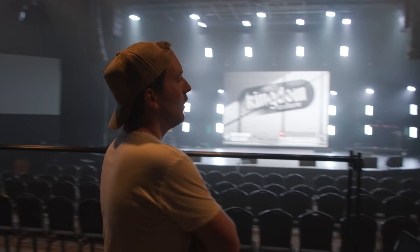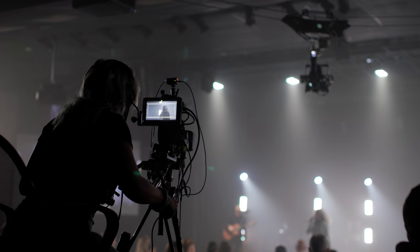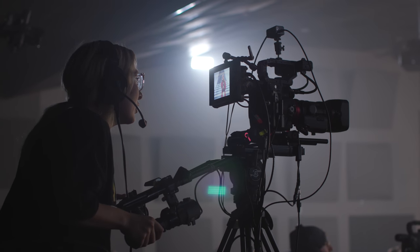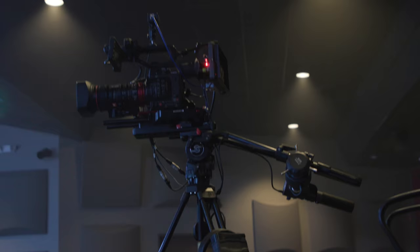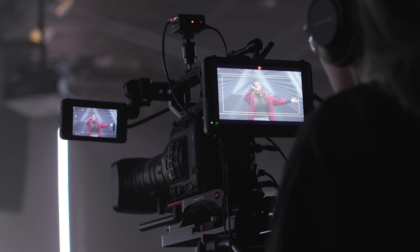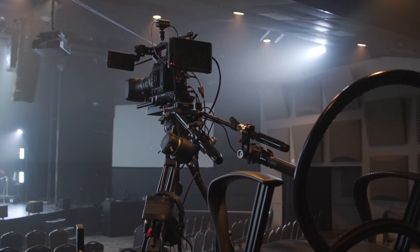So this is camera one. It's our only camera on sticks, and it stays on sticks the entire message — it's basically the house tracking camera. The tally's always plugged into it. If there's a pastor, he's always looking at this camera when he's addressing the church. Any worship leader doing a charge in the middle of a worship set looks at this camera. It's the main steady house cam. It has a 70-200 servo lens on it and a Marshall monitor. They're all C200s.